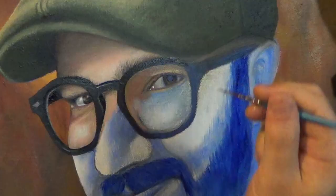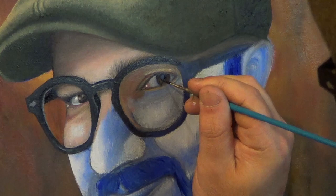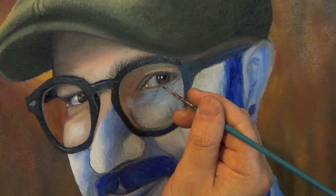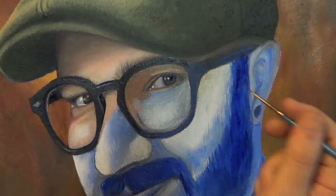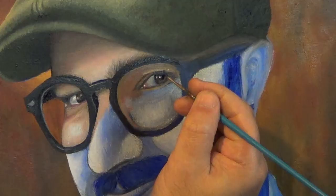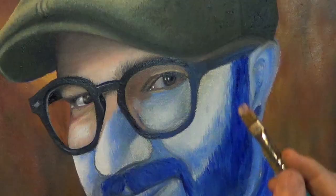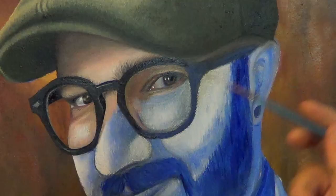I use light gray for the whites of the eyes. Then I take Van Dyke Brown and paint a ring around the pupil in the underpainting. I use black for the pupil and then go back over it with white for the highlights. I'm studying my reference photo and using my lights and darks to create a lot of contrast, focusing on all the details that create the eye.